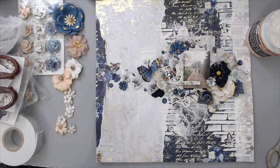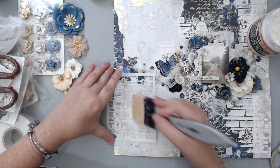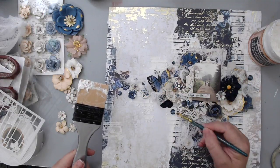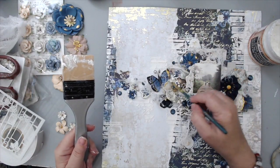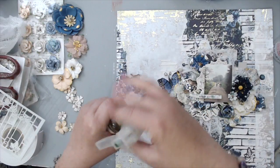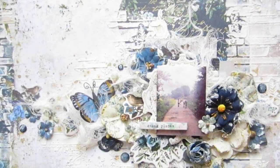I took the paper paste and brick stencil again and added some texture on the opposite side of the layout. This was really important because it helped balance everything out — it looked too blue otherwise and didn't match the rest of the layout. Then I took the extra texture paste and added some on the rims of all the flowers to add nice white texture on each one. That really helps tie in the layout, makes everything stand out, and almost leaves highlights on top of the flowers. Finally, I took the Tea Stain Color Bloom spray and added some splatters to the background.